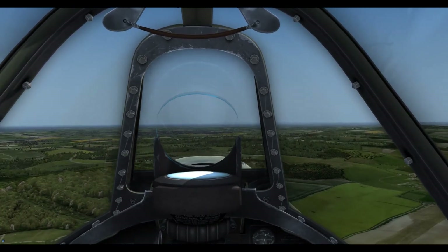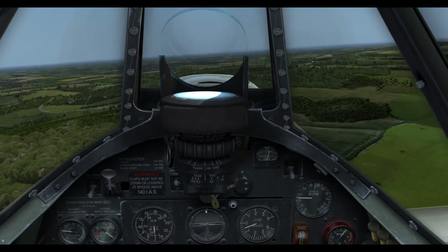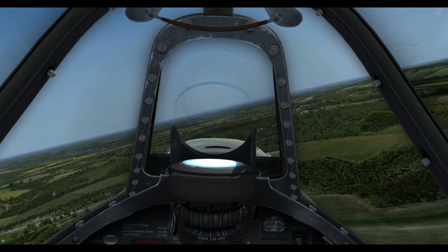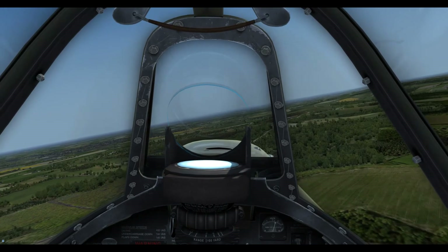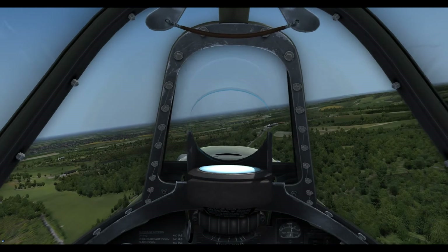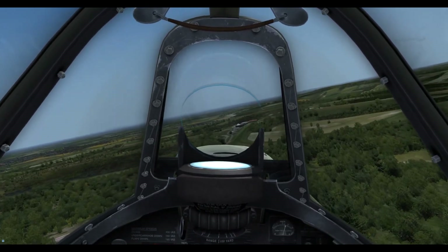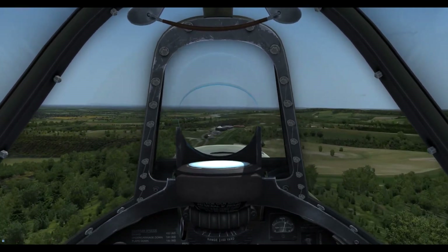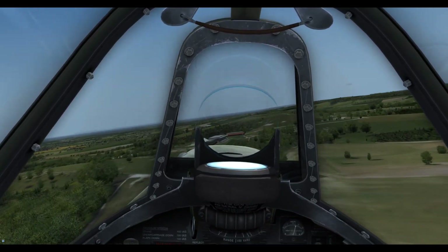Here we are coming to Goodwood now. We're in a nice cruise configuration and we're just going to go overhead the race course here. Then we're going to do a pass over Goodwood, do a break — that'll lose us some speed — and then come in for a nice curved approach. The reason we do the curved approach as opposed to a long straight-in is because that long nose gives us very little visibility, and a long straight slow approach also does wonders for overheating your radiator.